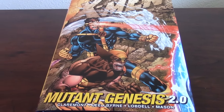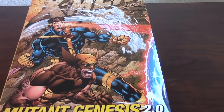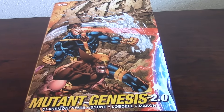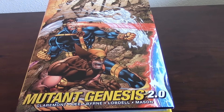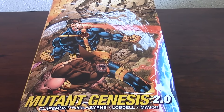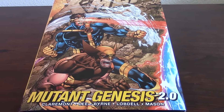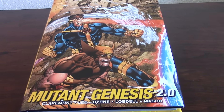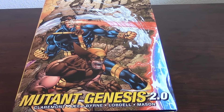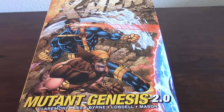They are included, of course, on the omnibus, like I said. But this Mutant Genesis 2.0 — what Marvel did is they stripped down the color completely out of these comics. They just left the drawing, in this case Jim Lee's drawing, and Scott Williams' inking, everything just pretty much bare, completely bare, just without color.